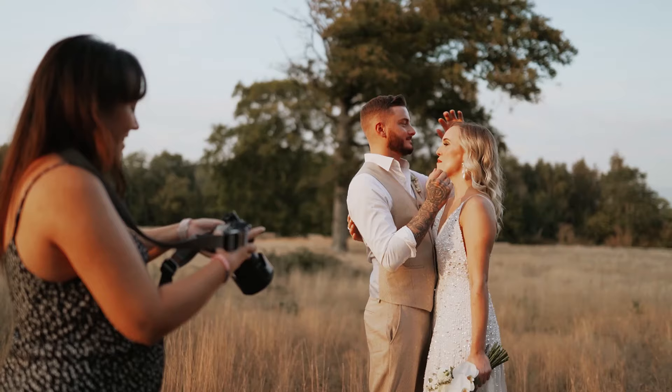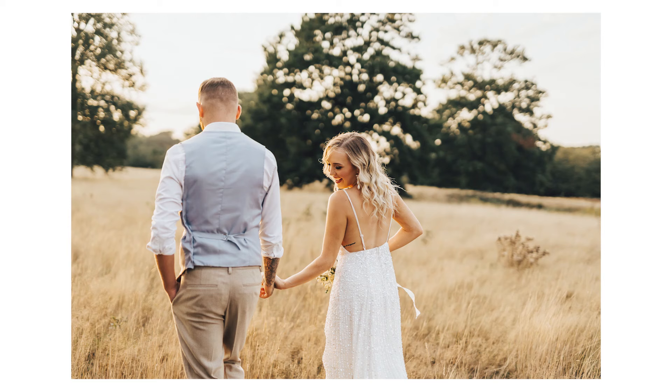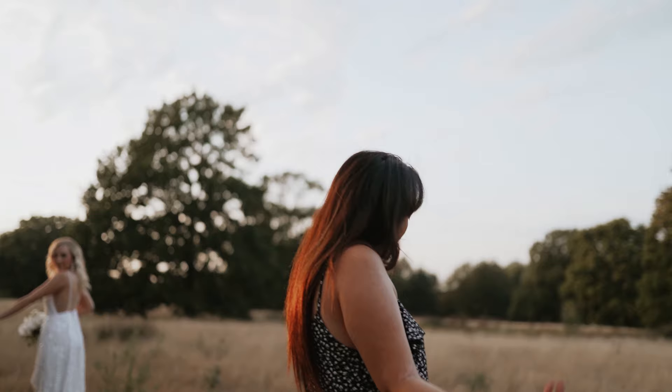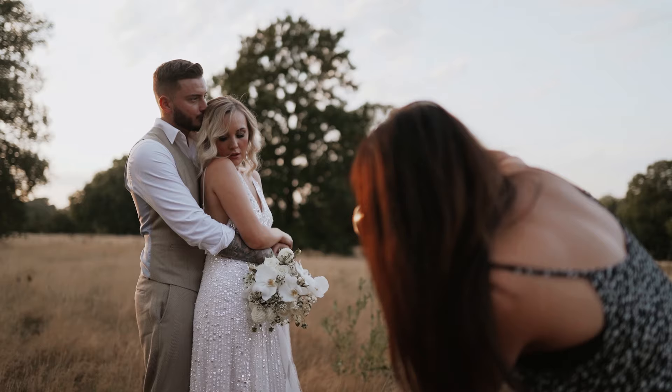I'm going to get you guys to go this way so you're lit by the sun flare. Hold hands and walk that way. Stop there — I want you to turn your back to Will, wrap your arms around Jess. This is an opportunity to get them quite close up, you can get the bouquet, you can get the flowers. I might start with the flowers for a detailed shot because there's a gorgeous bouquet and the ribbons.